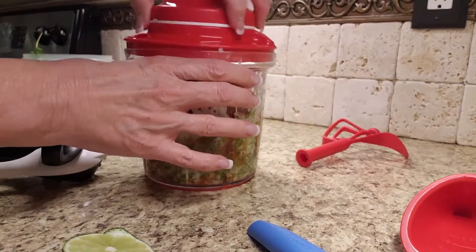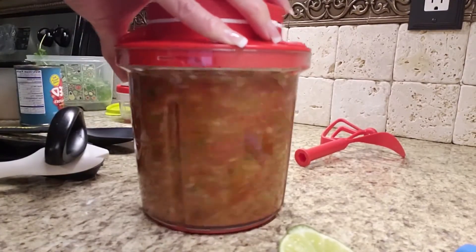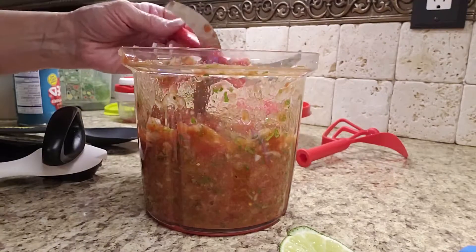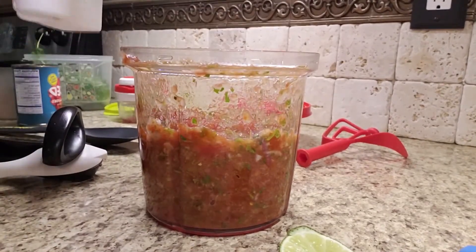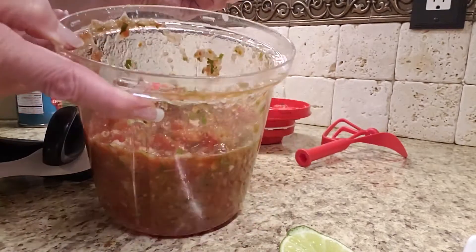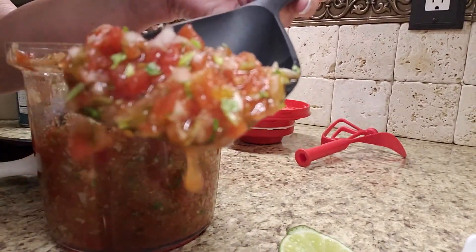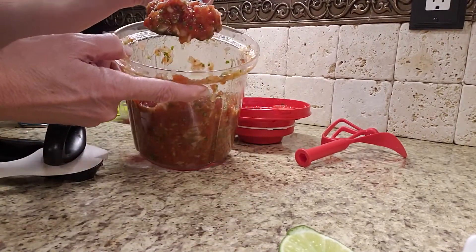Then you take and put the top right back on and give it a few more pulls. And your salsa is ready. Now remember, you take that out and put it right back in the blade guard, because that is sharp — and when it goes in the dishwasher or the sink, it's safe. And then you take a peek at our beautiful, beautiful salsa. Can you see this? Ready to eat with those chips — healthy and a wonderful meal.